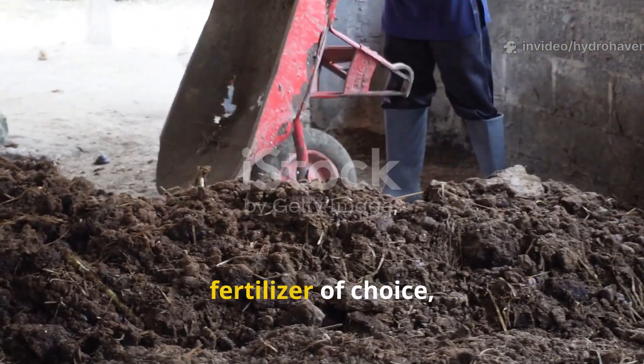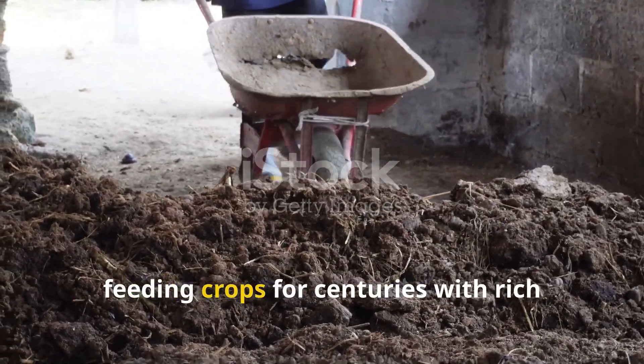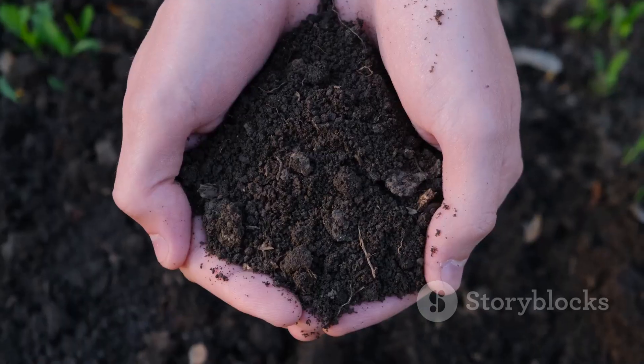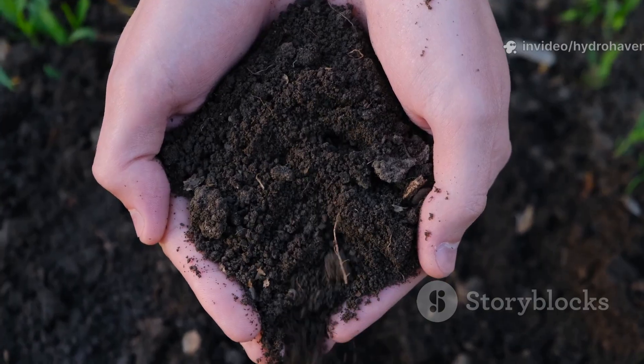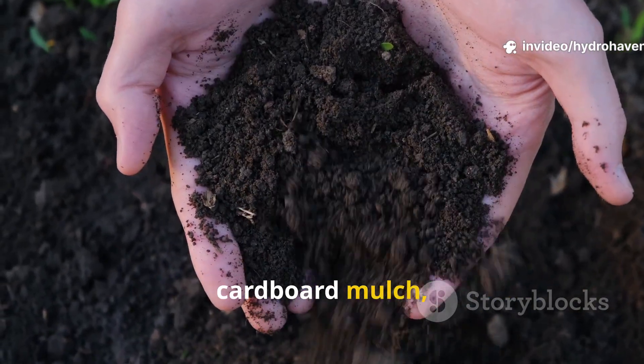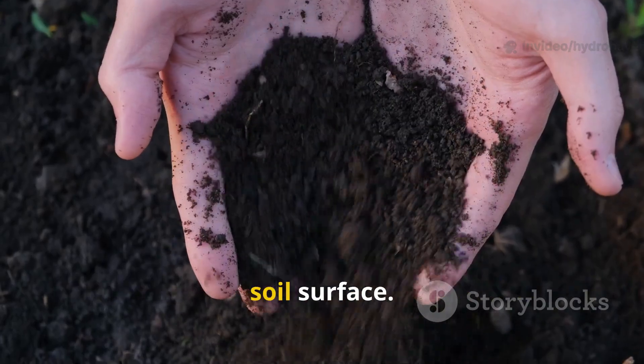But when you combine the two — laying a sheet of manure underneath cardboard mulch — something fascinating happens beneath the soil surface. The transformation isn't just about weed control or fertility; it's about creating an underground engine that shifts the biology of your soil in ways most gardeners never see.